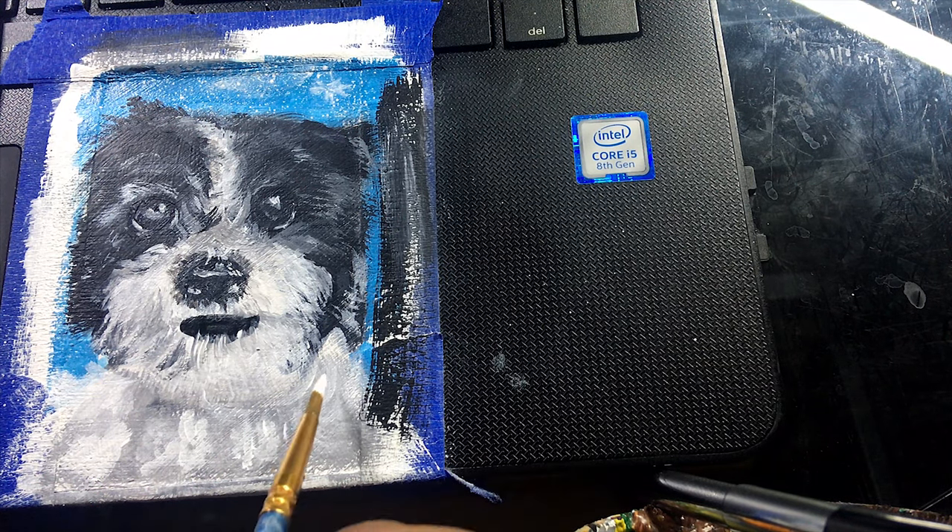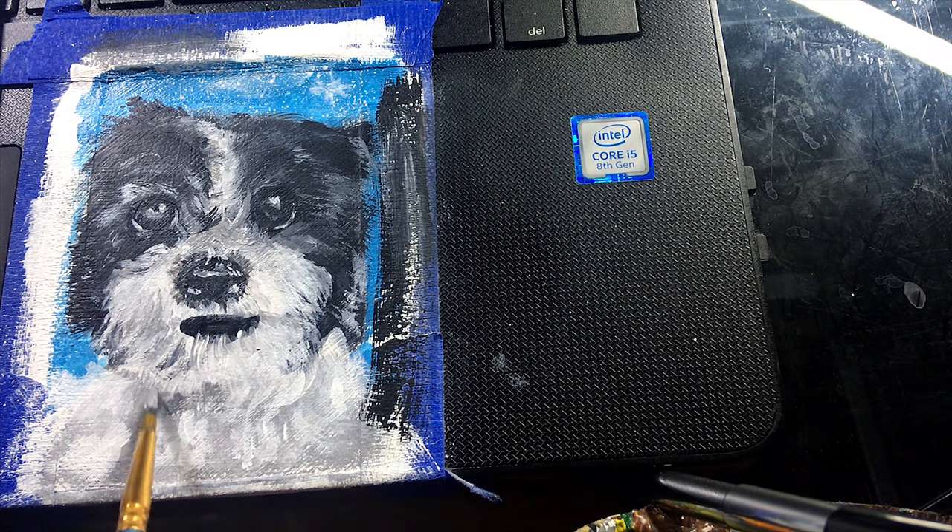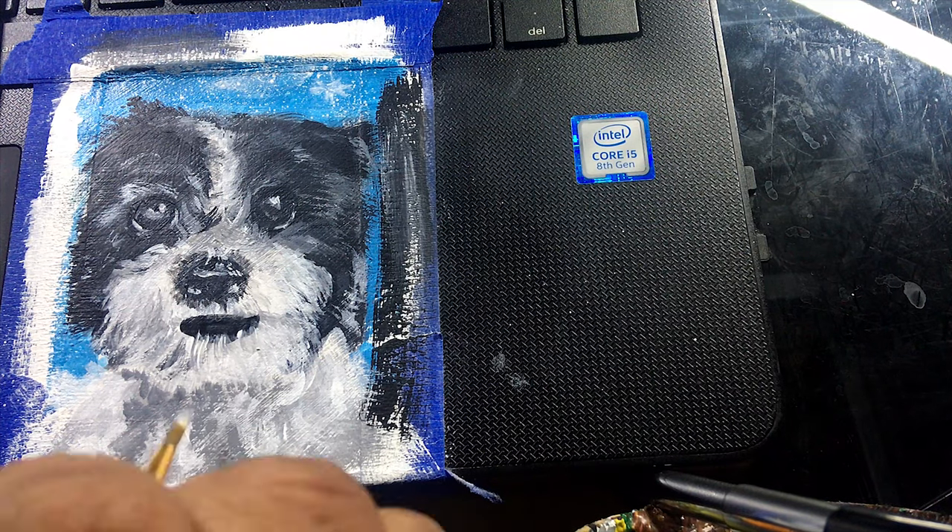Then I hit it with some varnish and put the dog's name in the corner, and that was it. I hope you guys enjoy watching the finished product. Remember to rate, comment, and subscribe. Peace, and I'm out.